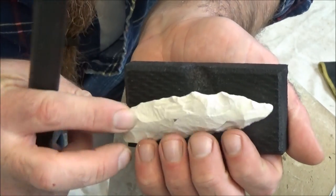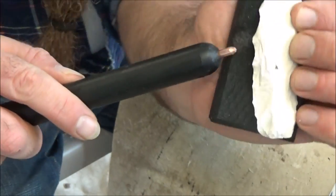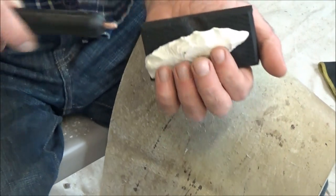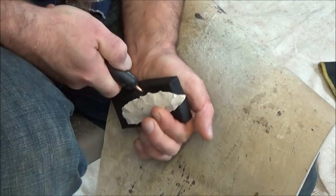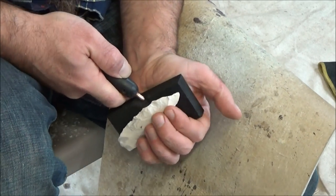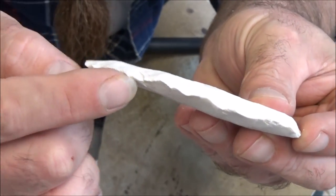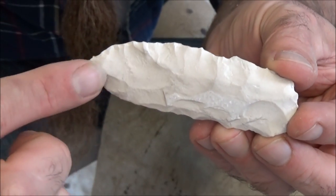The rough work is done. So at this point I'm going to start driving flakes with my pressure flaker. Everywhere there's a high spot, or a low spot in this case, I'll pluck that off. I'll work all the way around the piece. Now that I've gotten rid of most of the thickness that I want to remove, I'm going to work on making this edge nice and straight.